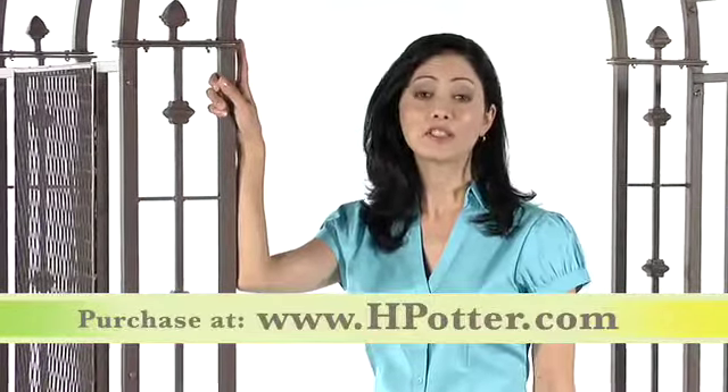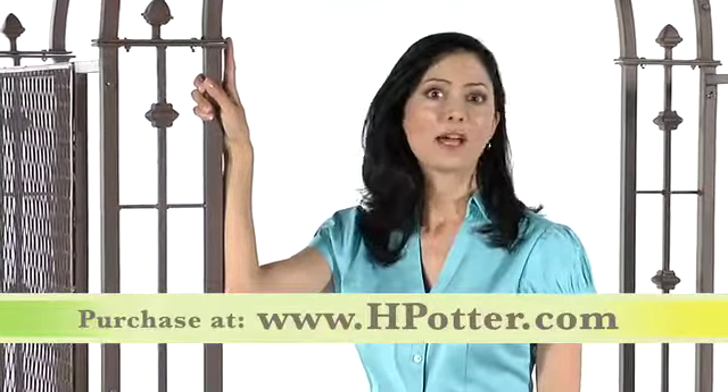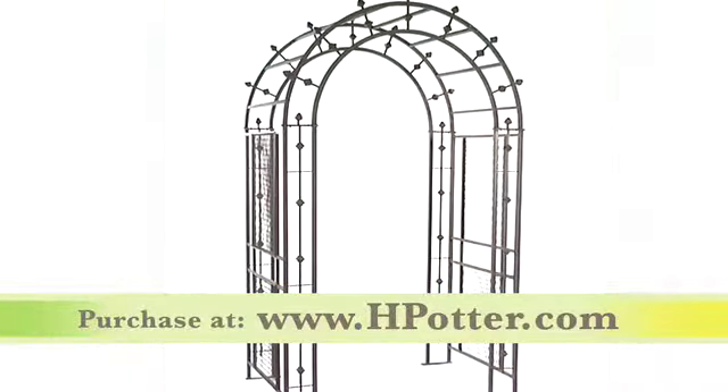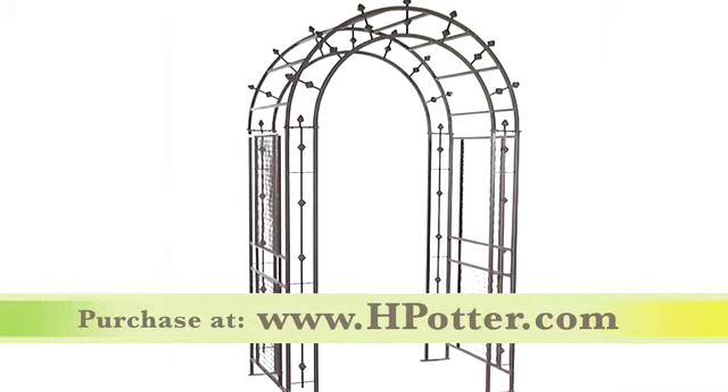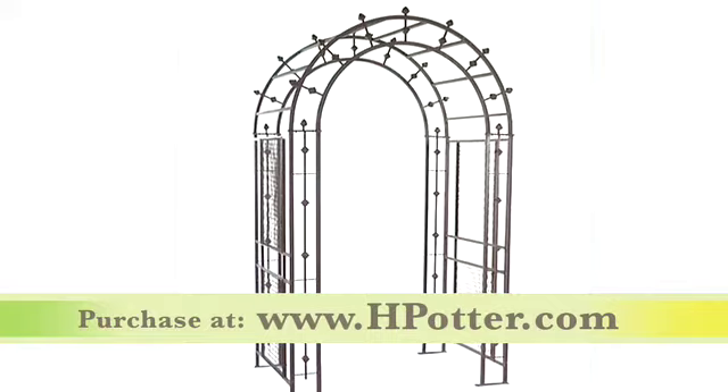What's even better is the solid construction of the Pergola Arbor comes with a 10-year factory warranty. That really is fantastic. When you add this unit to your garden or backyard area, you'll be making a grand statement that everyone can appreciate.